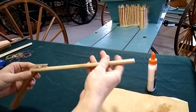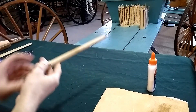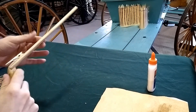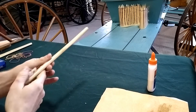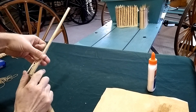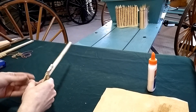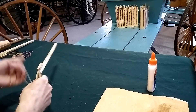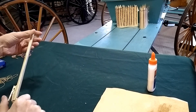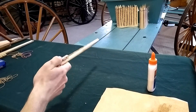Our gun is complete. This is all secure — it's been a day now that we've let it dry. The handle's solid. Now it's a matter of the right rubber band. And reload. This is too much fun. That is how our rubber band clothespin gun works.